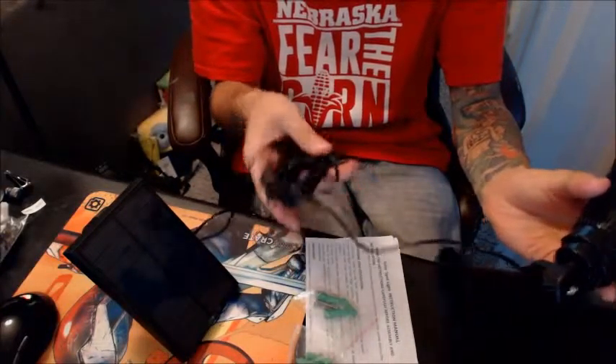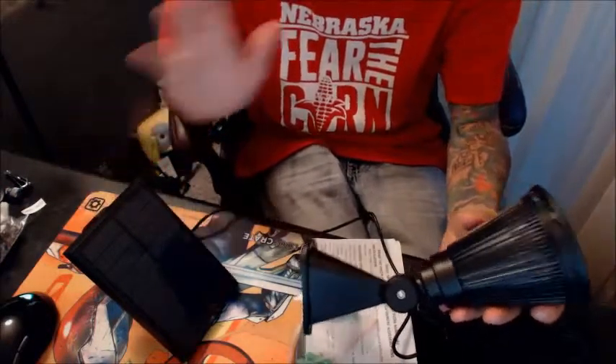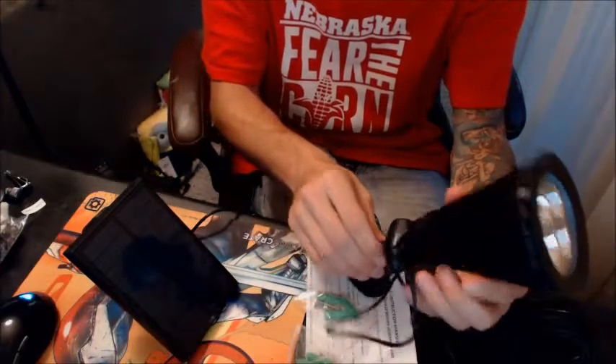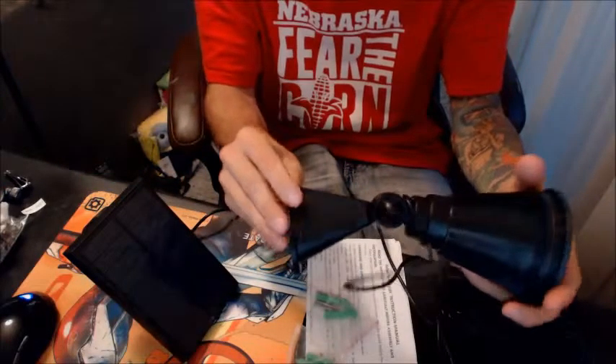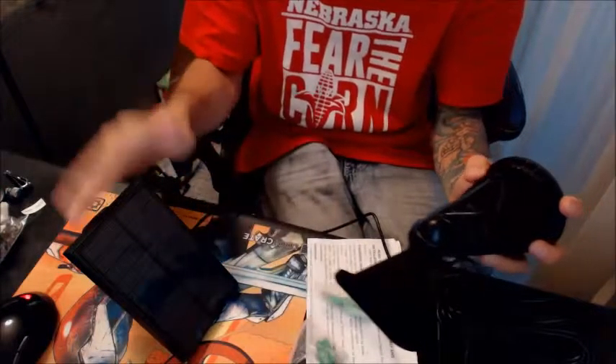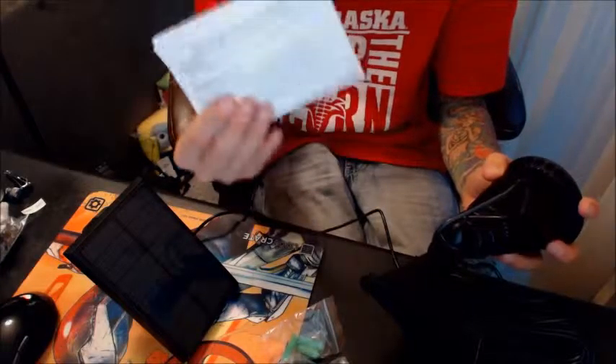It comes with about a 12 to 15 foot cord running from the light to the solar panel, so you've got a lot of room there. It's real simple to use and hook up. It comes with a couple of mounting screws for both the solar panel and the light, and also some simple instructions.